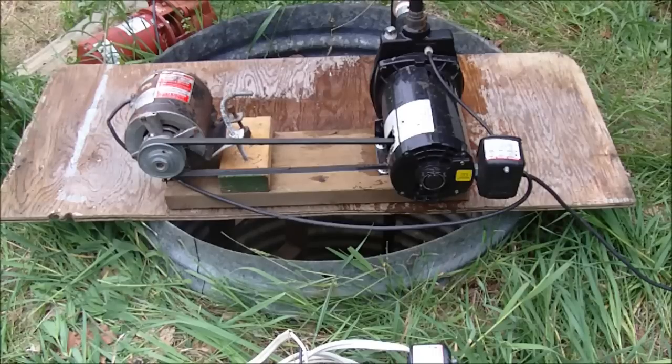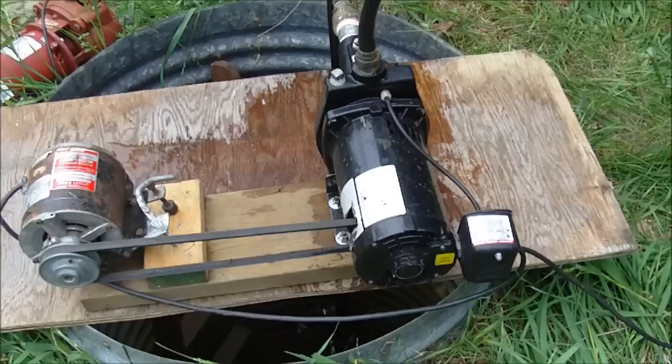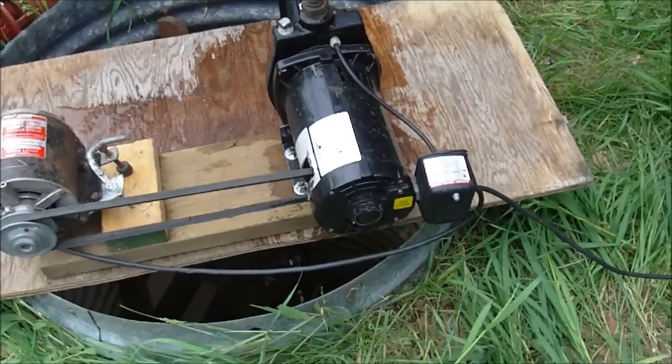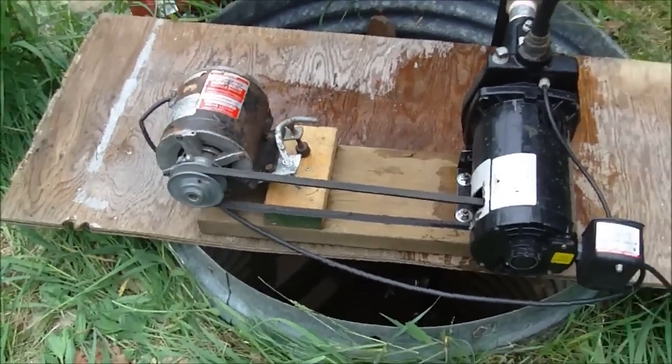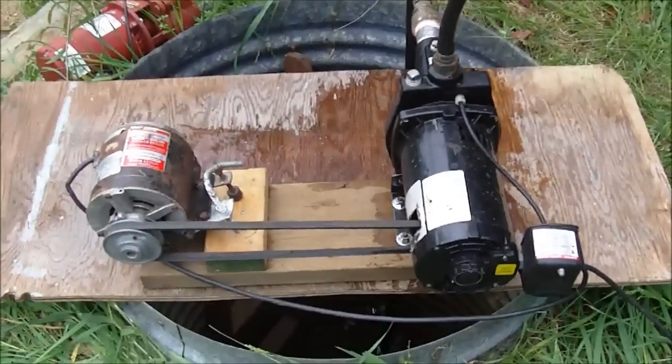I'm using free find parts and just sharing some information. It will probably be used sometimes to get water from here but it's not a permanent setup. It does work and there are a lot of other options. I don't have a pressure tank hooked up but I do have the pressure switch hooked up so that if enough pressure builds up and the tap is shut off, the pump will shut off.